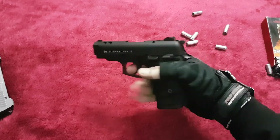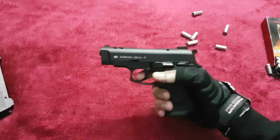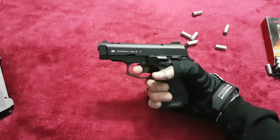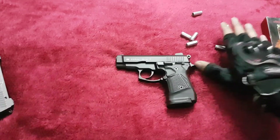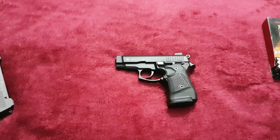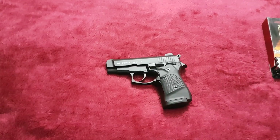It's very easy to handle and it feels very solid in hand. That's it for the video — very soon I will post another shooting video for this pistol. Thanks for watching, guys.